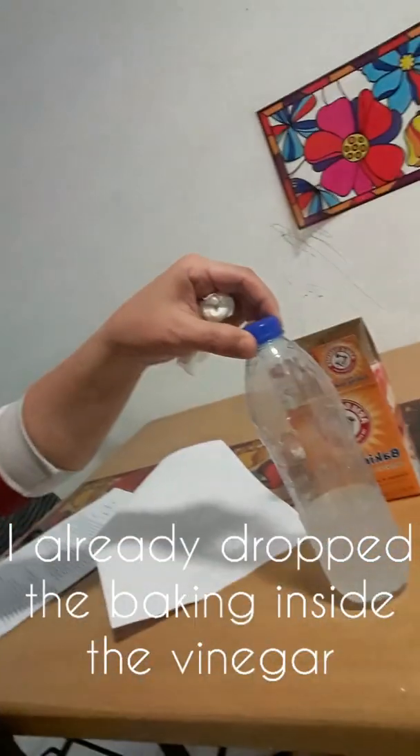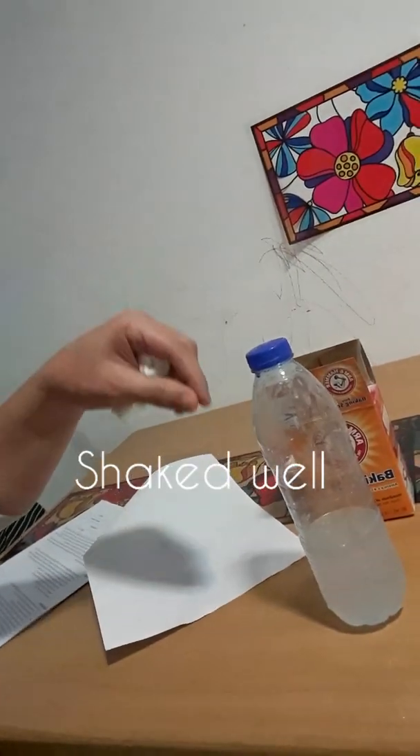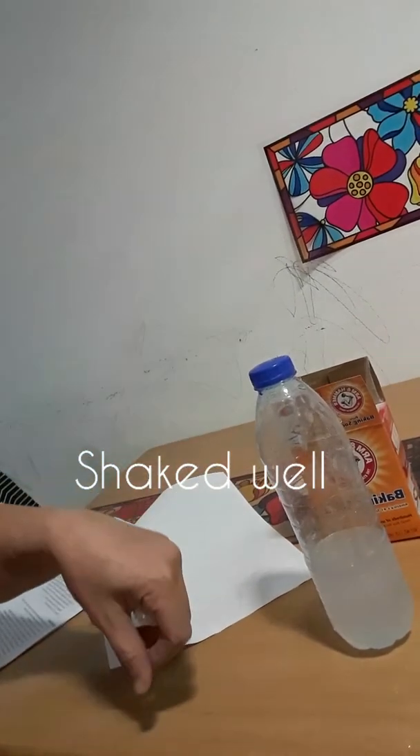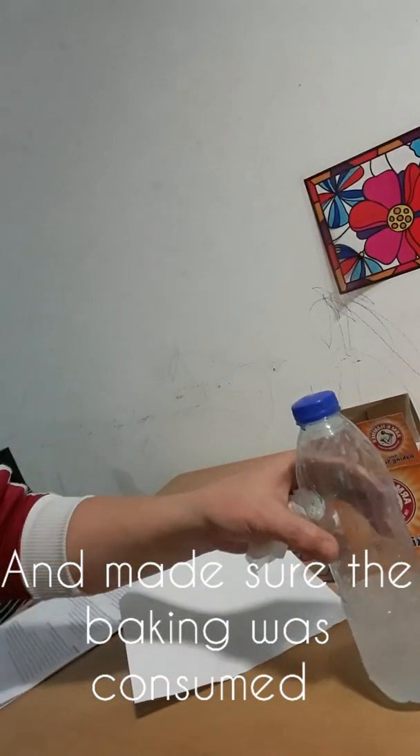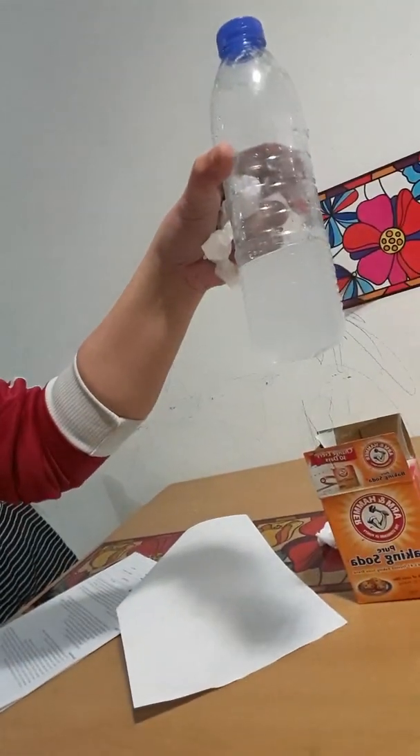In my case, I already mixed the baking soda inside the vinegar inside the bottle, and I already shook it, and this is the result.